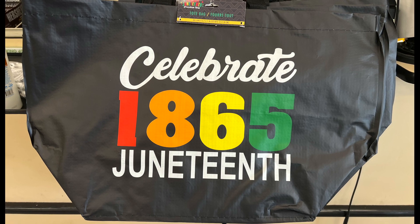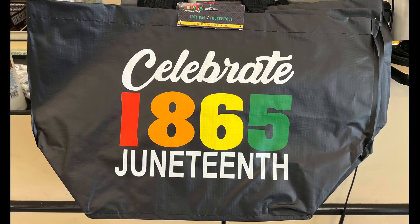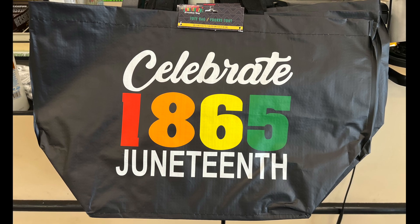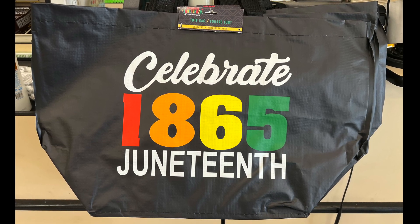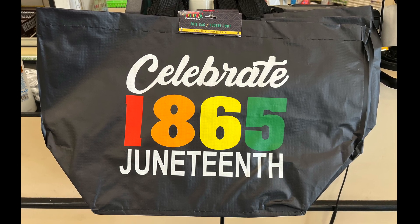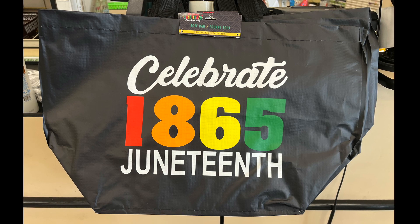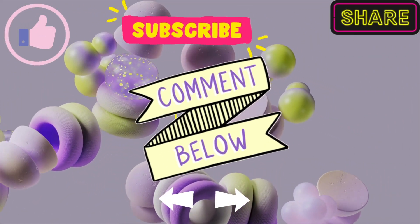Celebrate 1865 Juneteenth. If you don't know what it's about, Google it — it's very important in American history. Well, this is all I have for today. Don't forget to like, comment, subscribe, hit the notification bell, hit the like button. Wonderful, and be blessed.